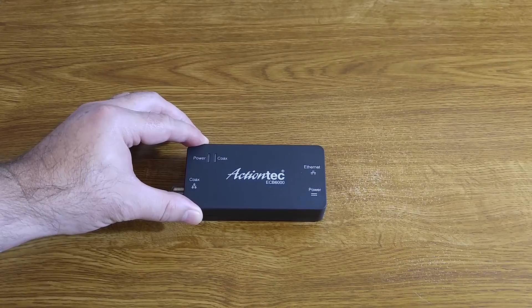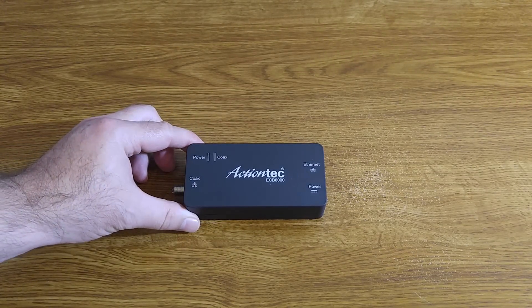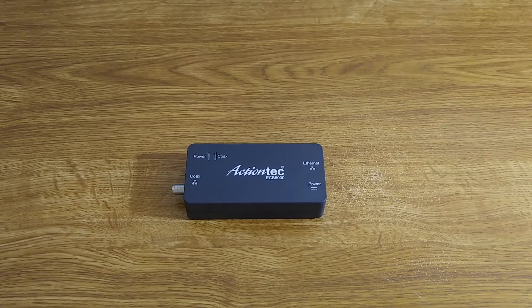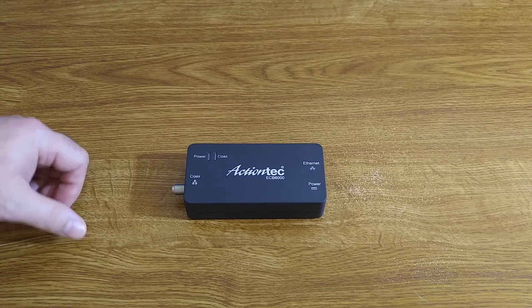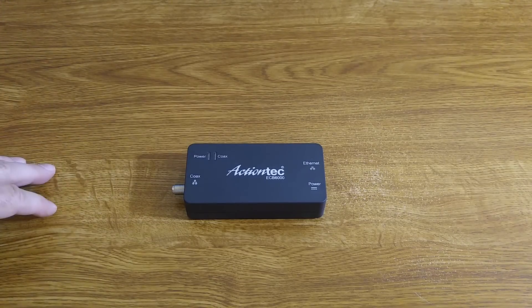One device goes between your wall where the cable comes in and the router your cable company provided — that gives you the MoCA capability. Then you use a second device in an extra room where you already have a cable from your cable company but not an Ethernet cable. I'll show you how to connect that and how Verizon Fios differs in a moment.